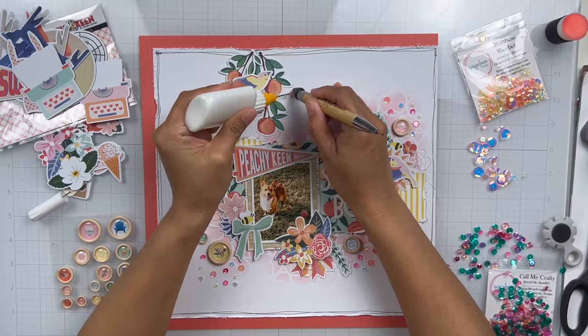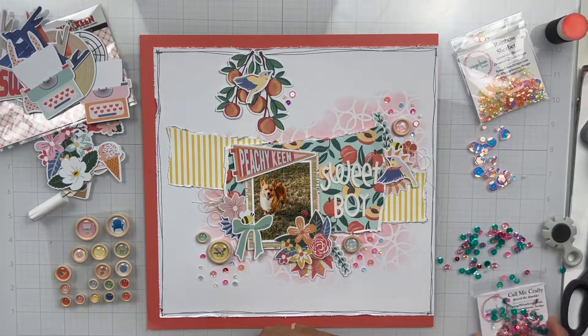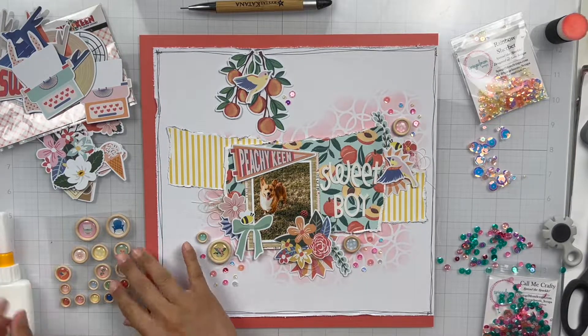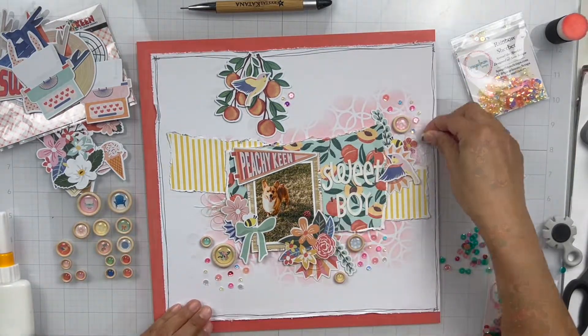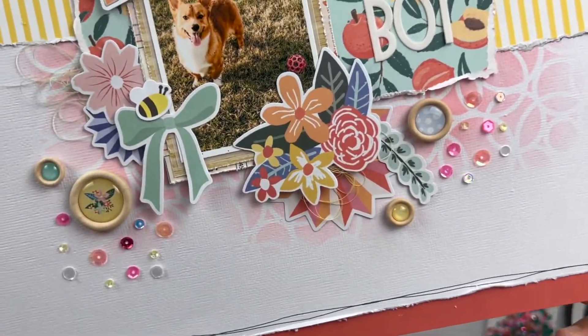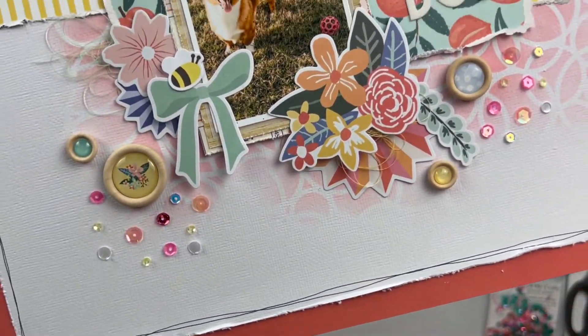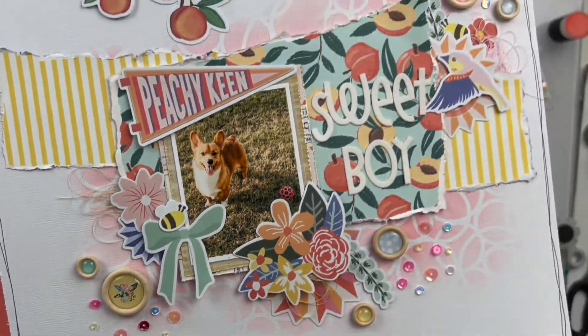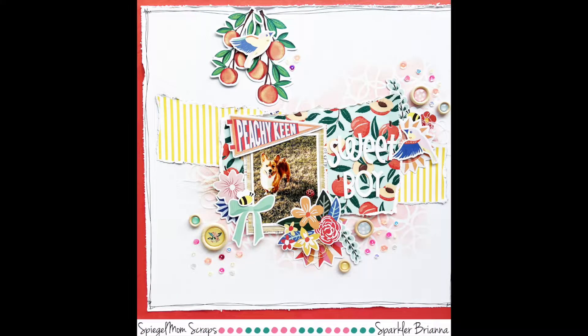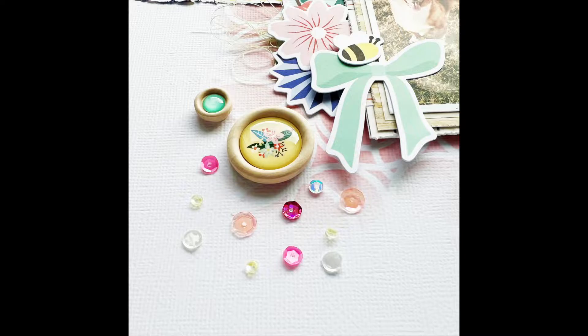I don't think I add too much more to my page. I did add a doodly border using my black pen, and I trimmed my background down and added it to one of the solid cardstocks that came in my kit. And that's it! Don't forget to use my code BRIANNA15 to save 15% off in the shop. Here is my final page — I hope you guys like it. Thanks again for watching, commenting, and subscribing, and I'll see you in my next one. Bye!